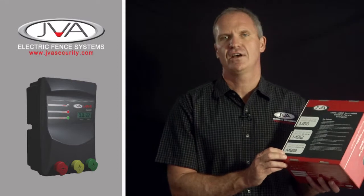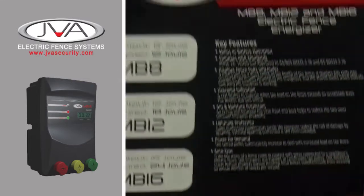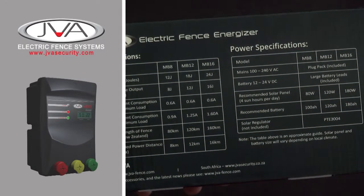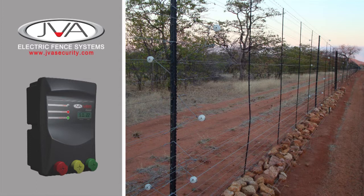The joules is the amount of energy the energiser has and this will determine how far the energiser can power. We have the recommended distances on the box. Personally, I would not use the 16 joule energiser for a fence much further than about 12 kilometres, the 12 joule for about a 10 kilometre fence, and the 8 joule for an 8 kilometre long fence.